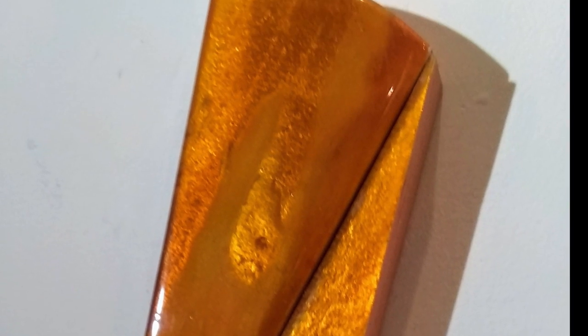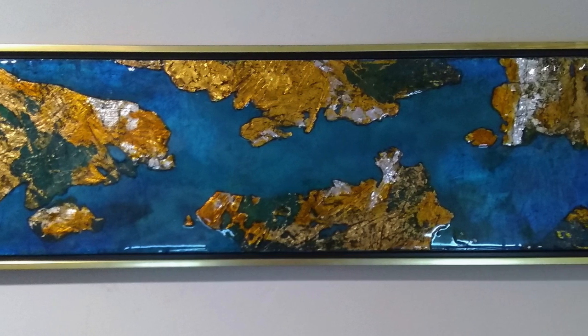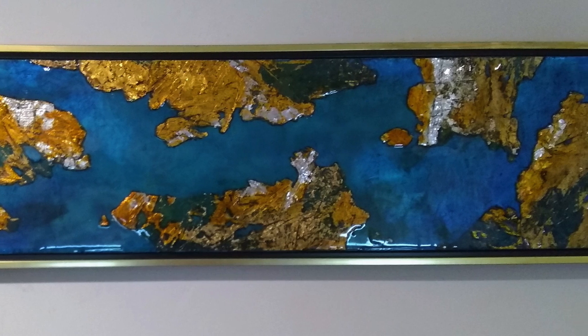Although they are quite different visually, Rocha explains how the technique in which they are created is quite similar, and all of his work focuses on his love of color.